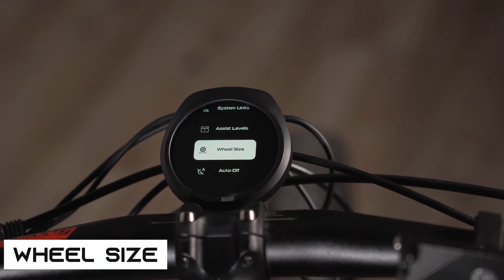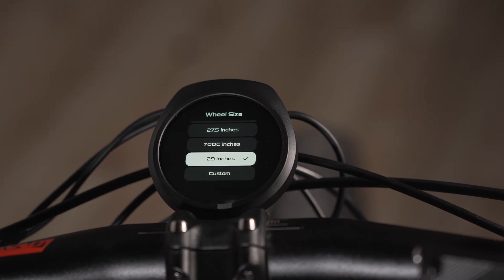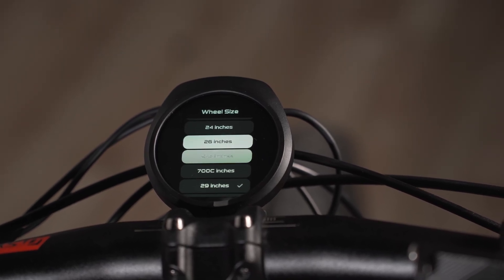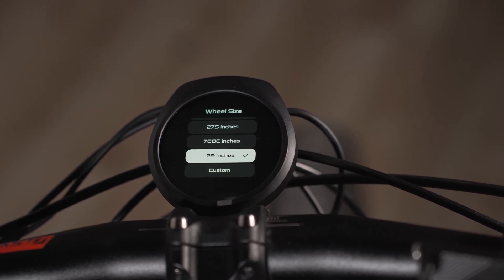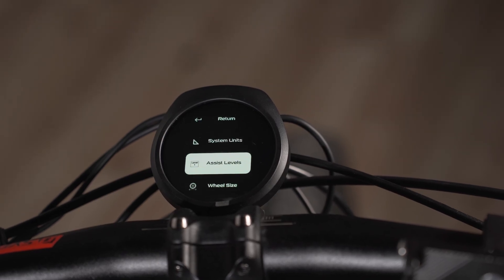Next is wheel size — just select the wheel that's on your bike. For example, this one has a 29er so I have 29 selected. If it were set to 26 instead, the speedometer would be off. So just select the size that matches your wheel.